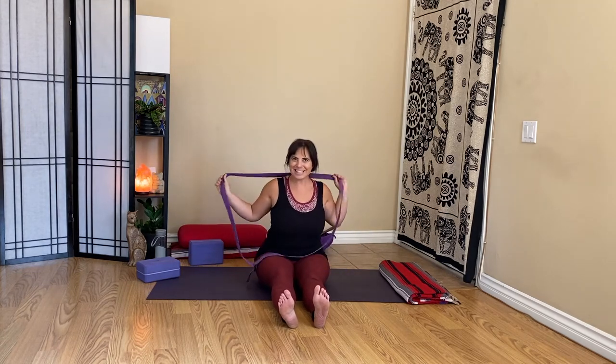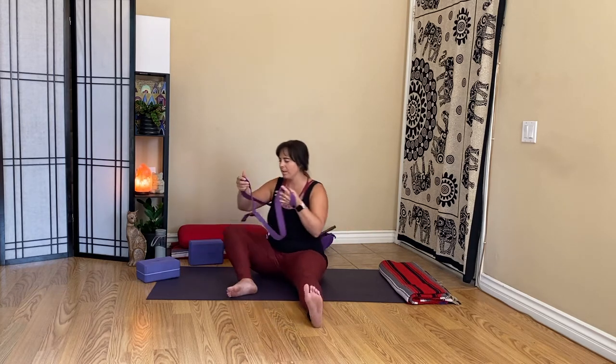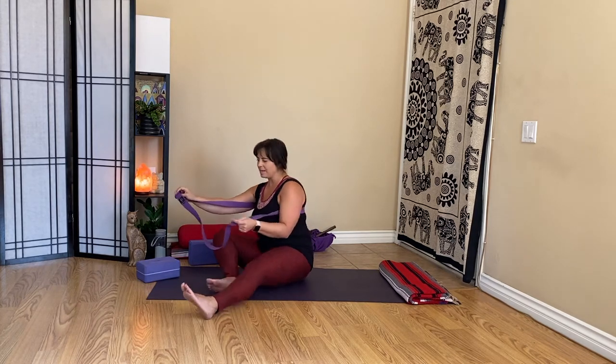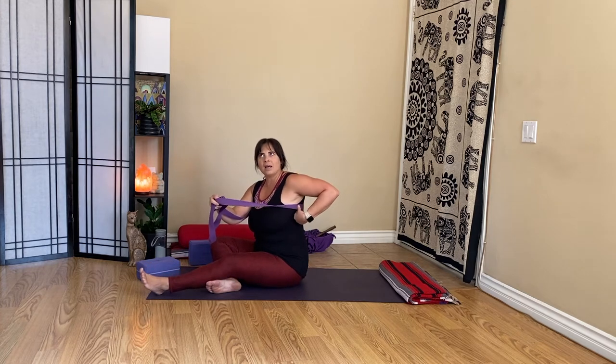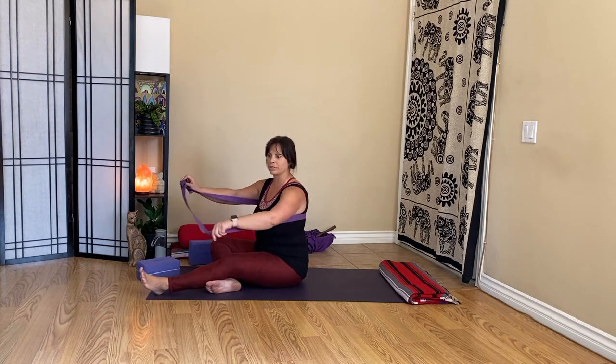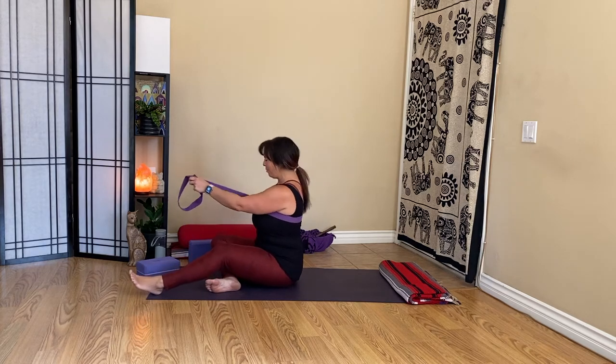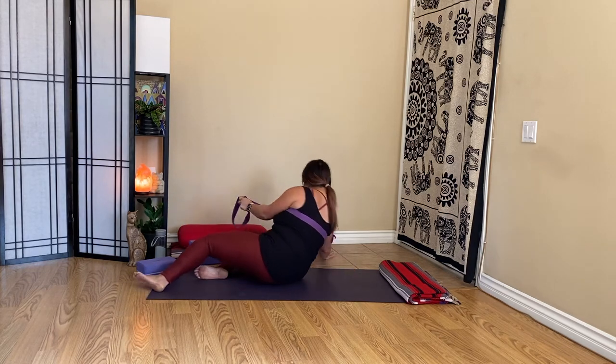Place the loop around your body, just around your torso, and make sure the buckle side is not under you. We're going to lie down with the strap in contact going along our shoulder blades — right about where the bra strap would go — so you can support yourself as you release back.